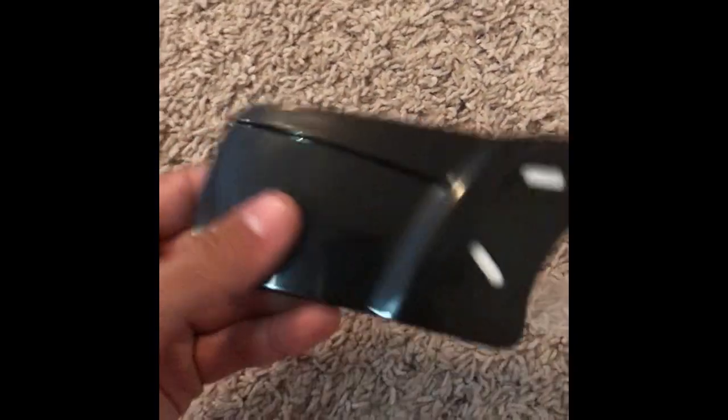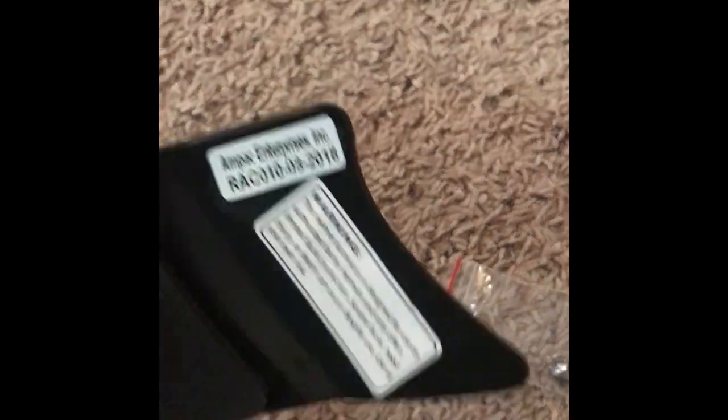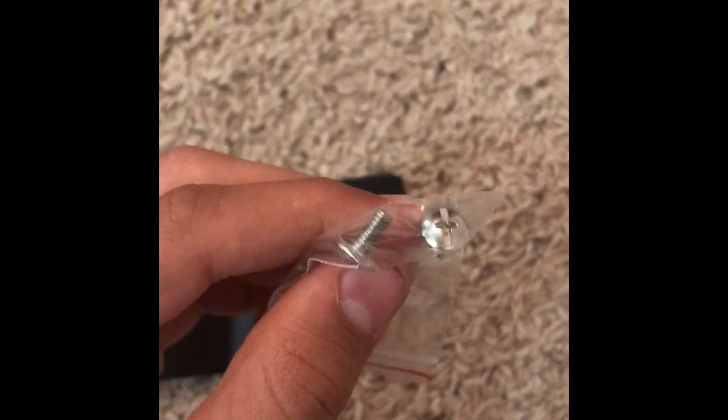Here's the Under Armour face guard — hard plastic, with holes where you'll put the screws. Right now stickers are blocking those holes. In this little ziplock bag we have the two Phillips head screws. You will need a Phillips screwdriver to install this.